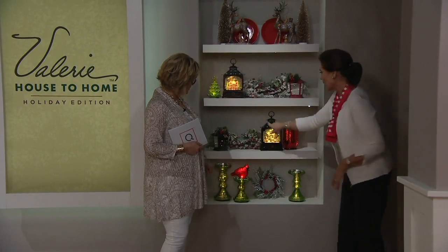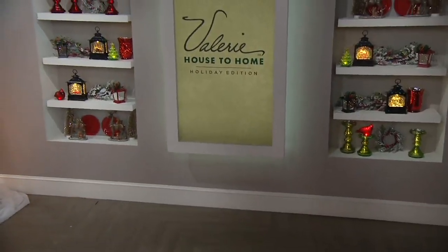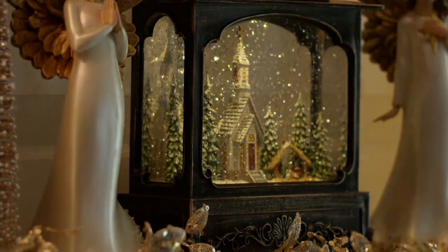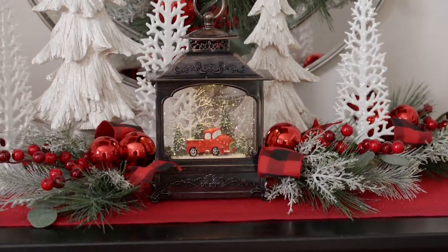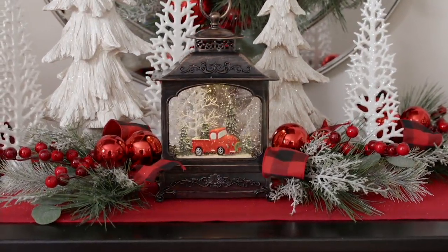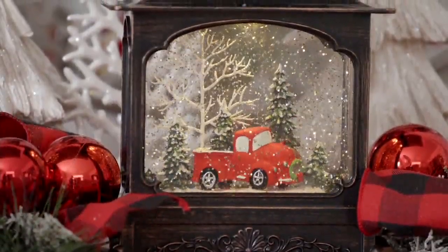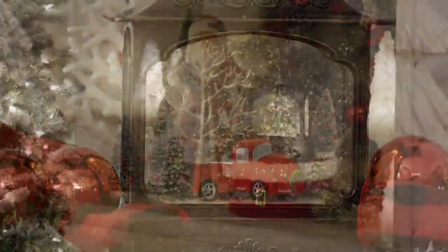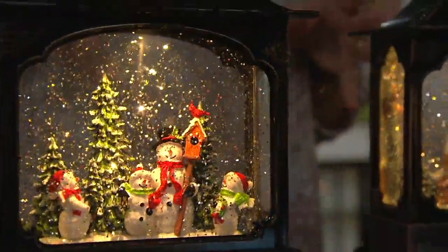Look at the snowy garland coming up — look at how beautiful that is. Let's head back up and show you all the choices again and remind you of what is available. There's a buy more and save here, so if you get more than one, that knocks the price down to $26 and change.